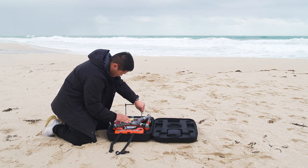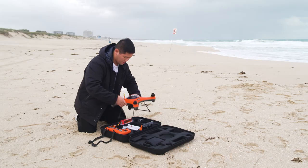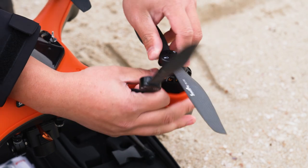The Swell Pro Splash Drone 3 Plus is easy to set up. Attach the landing gears, the camera, and the quick-fit propellers, which come with high thrust motors installed.